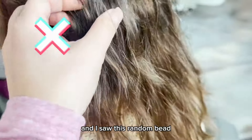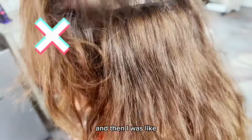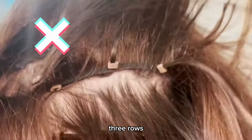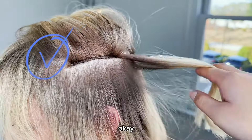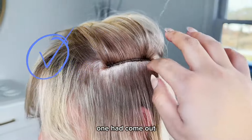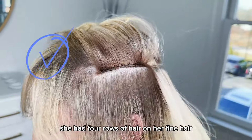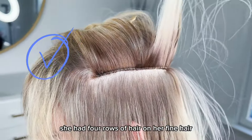I was digging through her head and I saw this random bead — one row, two rows, three rows. She actually had four rows of hair on her fine hair. One had come out.